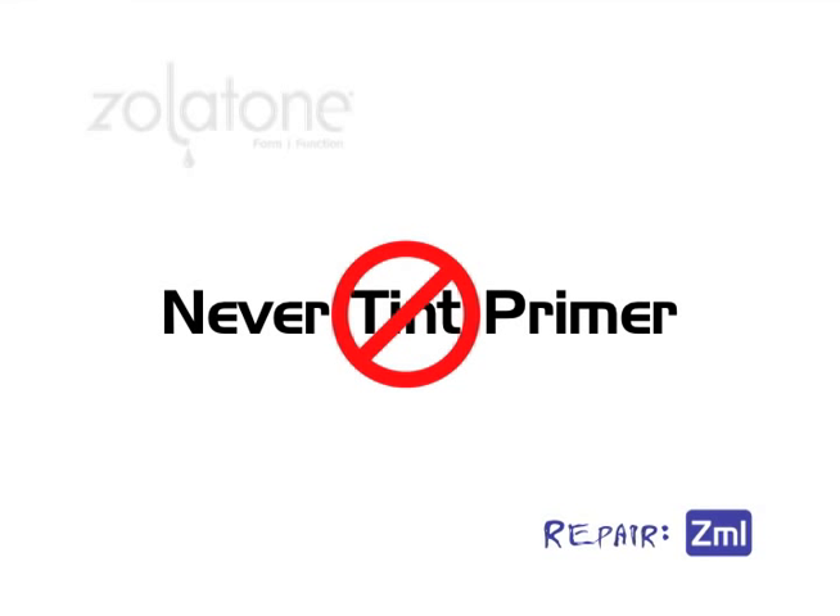Remember, only use white primer. Never tint the primer for a Zolotone finish.